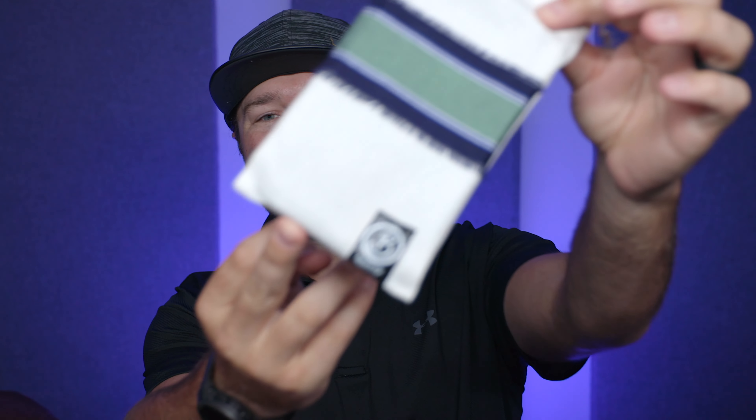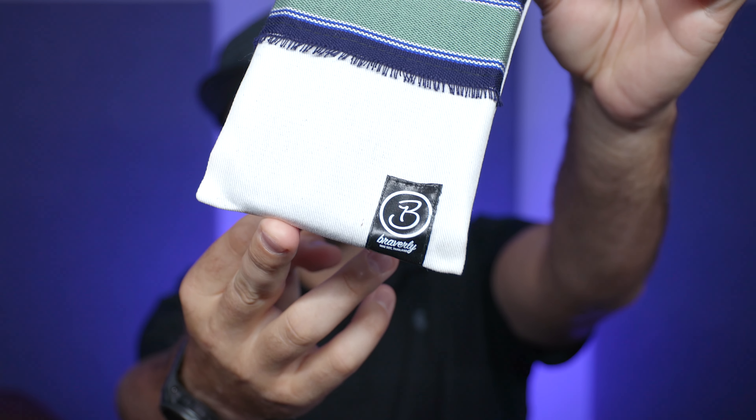First thing you'll notice is it comes in a really unique bag. I was actually doing a little research on their site about this Braverly bag and it's got a really cool story, which we'll jump into in a little bit.